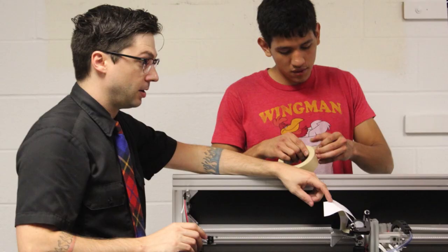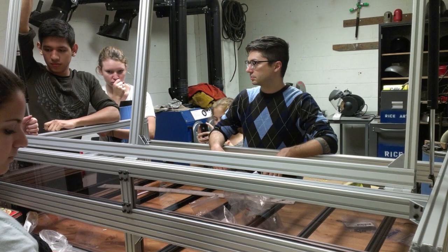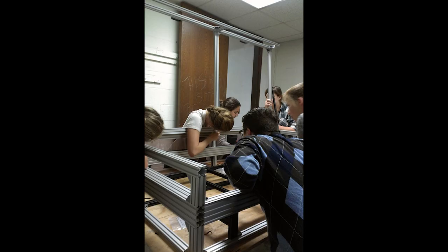Very quickly he proposed doing this DIY, do-it-yourself class — kind of a problem-solving class. And in the course of formulating that class, Mike had the idea of building a laser cutter for the department with the students in the context of the class.